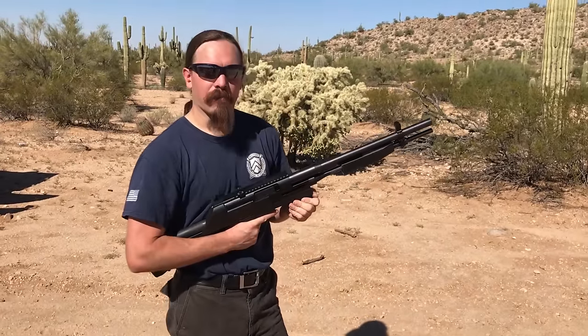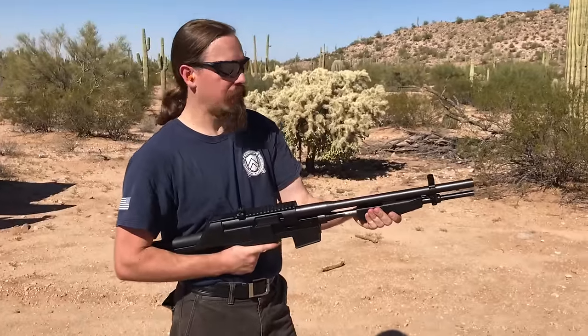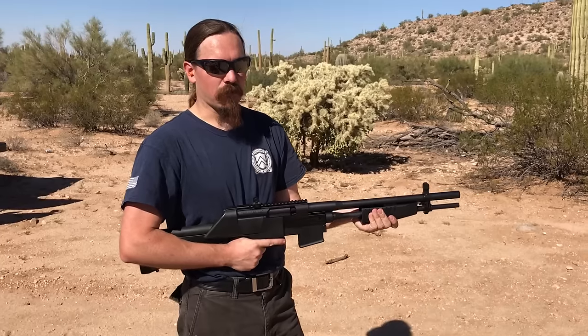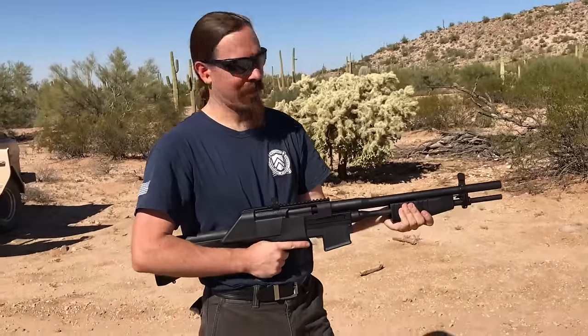These things are still floating around on the market — you can find them if you really want one. I'll be honest, I would buy one of these just for the novelty if it were like 300 bucks, but they tend to go for quite a lot more than that.